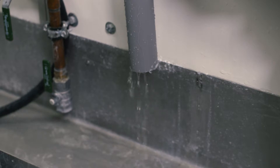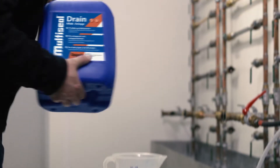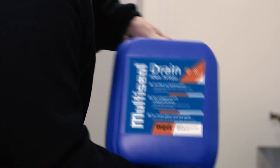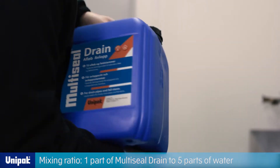Drain the pipe. Shake the can with multi-seal drain thoroughly before use. Mix multi-seal drain with water. Mixing ratio: 1 part of multi-seal drain to 5 parts of water.